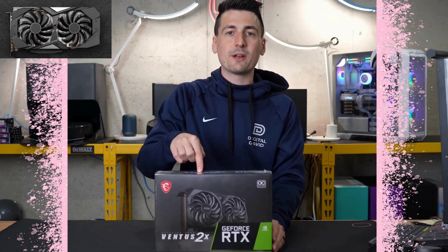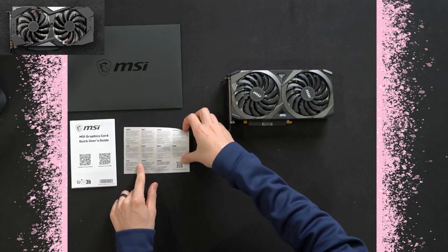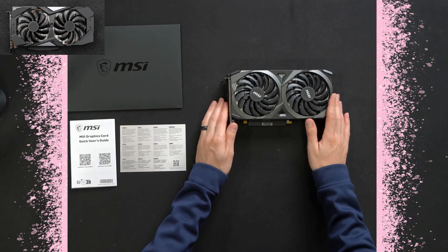Now let's go ahead and open it up to look at the contents. You'll find a nice MSI envelope, and inside we have our user guide as well as an MSI loyalty rewards program that you can join. Lastly, we have the GPU itself.